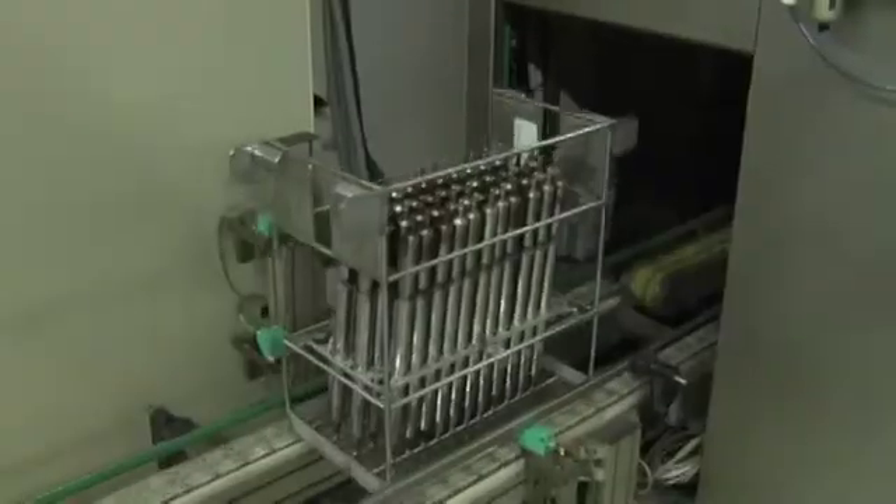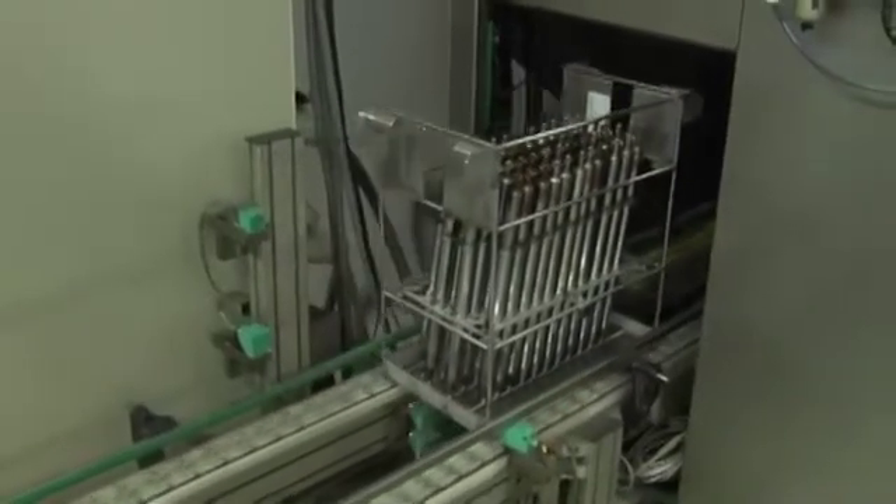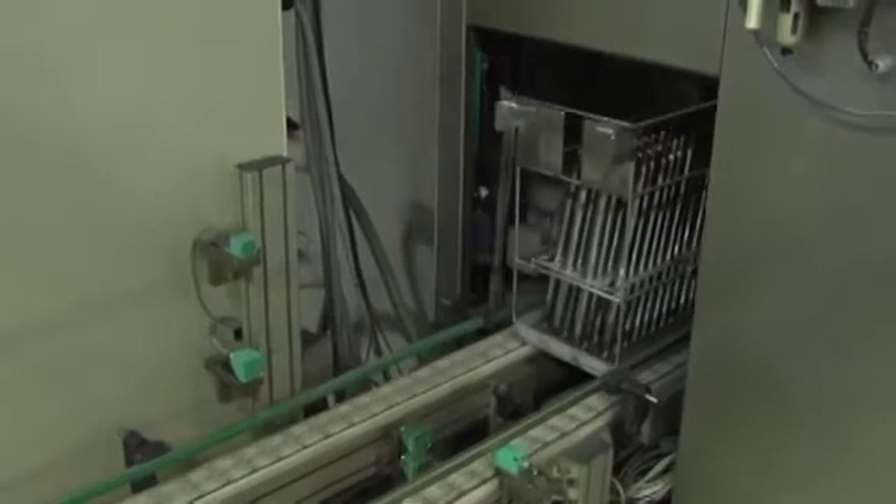All the components which enter in the CES assembly white room must be meticulously washed and dried to prevent any sign of dirt.